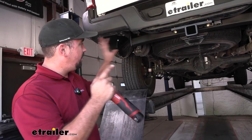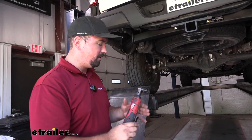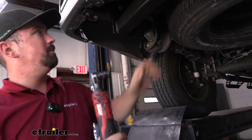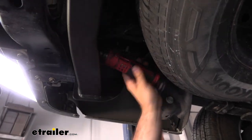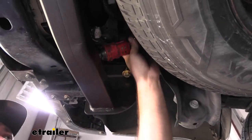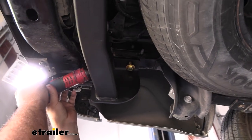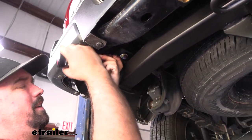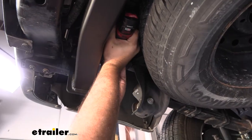With all of our hardware hand-tightened in place, we'll go ahead and snug it up. We don't need to get crazy here because we're going to come back with a torque wrench and torque them down properly. For the bolts that are in the frame rail, we're going to be using a 19 millimeter socket. I have an electric ratchet here to make it a little bit easier on these tight spots, but if you have a ratcheting wrench that's probably going to be your best option as it is fairly tight. In fact, I can barely get this on there, so I might have to swap over to that ratcheting wrench to get this tightened down.